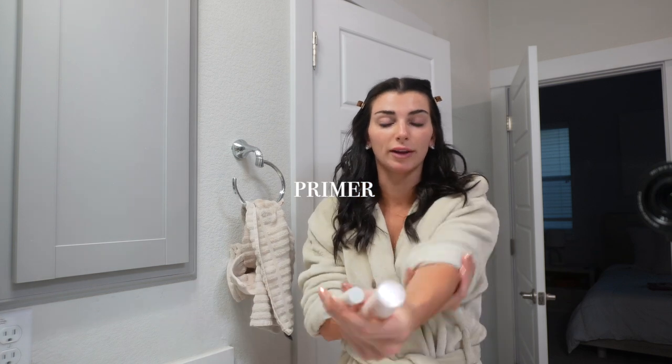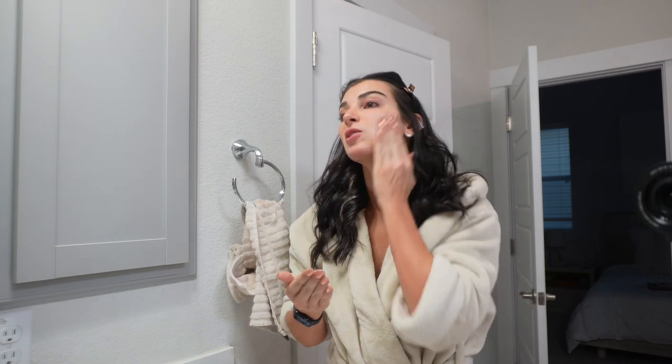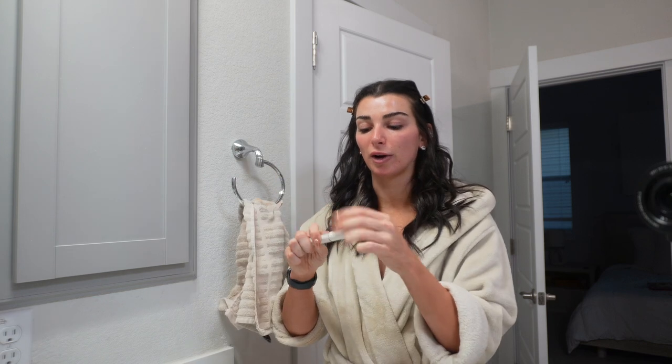Before we do anything we are going to prime my face, just because my face has been really dry lately. We're going to go in with the Rare Beauty primer — this is a matte finish which I really like. It has a little bit of glitter in it so it really gives me a glowy look. And then for my under eye primer I've been using the Ilya's under eye primer, just in the translucent color. It's kind of like eye cream but it just feels so good under my eyes.